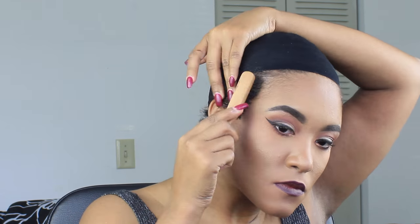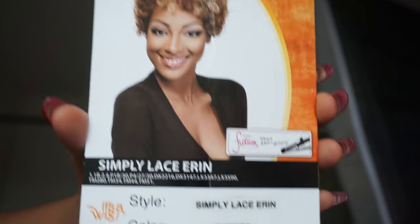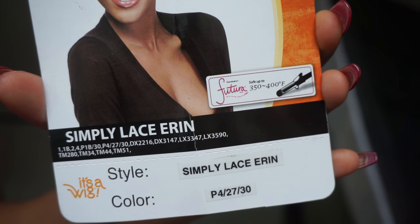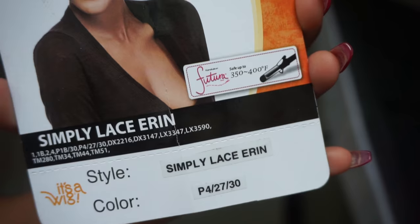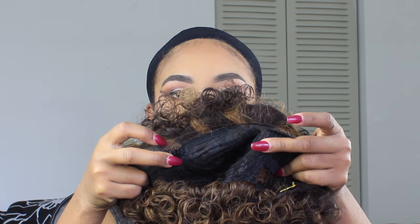First, I'm smoothing out my edges with some hair gel. So I should probably let you guys know which wig this is — it's called Simply Lace Aaron from It's a Wig Collection. It's curling iron safe and I have the color 42730, not by choice — that's the only color they had left. But I will show you how I altered the color shortly.